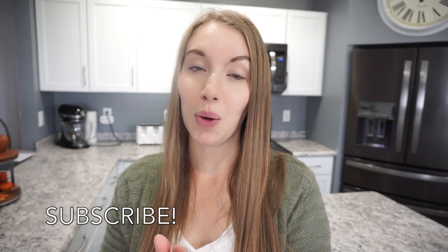That's going to wrap up today's dump and go crockpot meals video. I really hope you enjoyed it — if you did, don't forget to give it a thumbs up and hit that subscribe button. I'll be posting tons more crockpot meals this fall so make sure you subscribe. Don't forget to head over to Julia's channel and give her some love — she's also posting a crockpot video. I'll see you guys next time, thanks so much for watching!